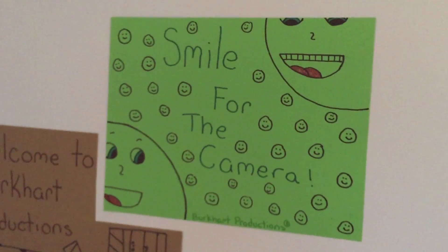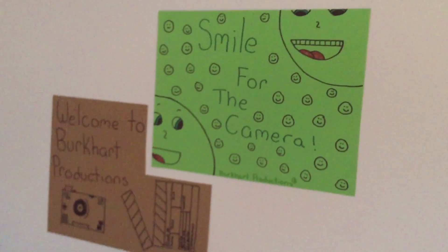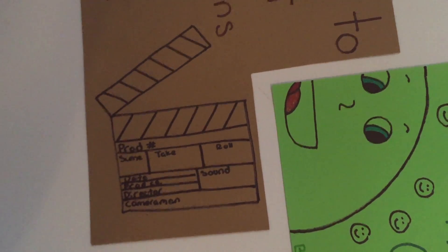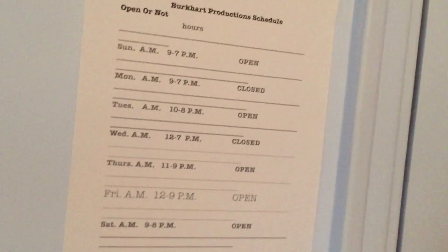We have some signs right here. These are brand new ones — 'Smile for the camera' and 'Welcome to Burkhart Productions.' That is a clapper board, and it looks pretty cool. Right here we have the schedule.